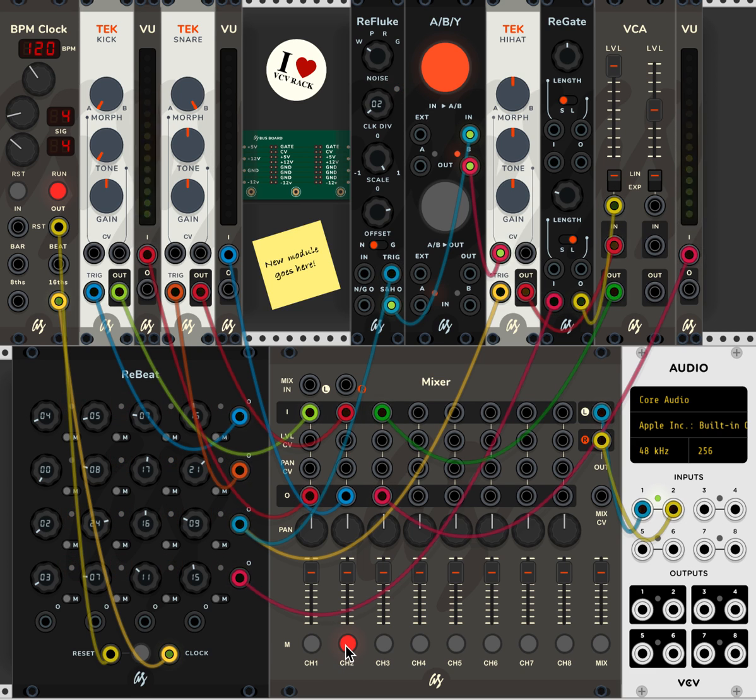Now I'm going to finally unmute the snare part, and this will give you the entire rhythmic pattern all together. The snare is being played by this channel here coming out of ReBeat. There you go — simple ways of creating very interesting and ever-changing patterns using ReBeat, Refluke, an A-B switch, and Re-gate. Hope you enjoyed it. See you next time.